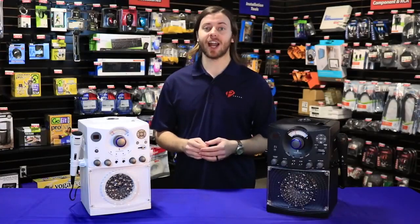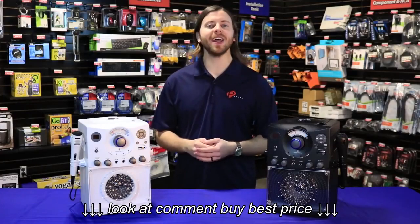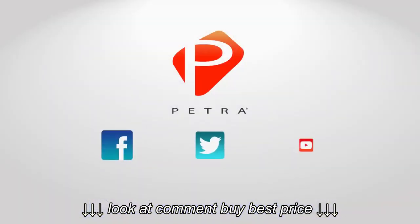To see more from the Singing Machine and other products in our spotlight series, head over to Petra.com.